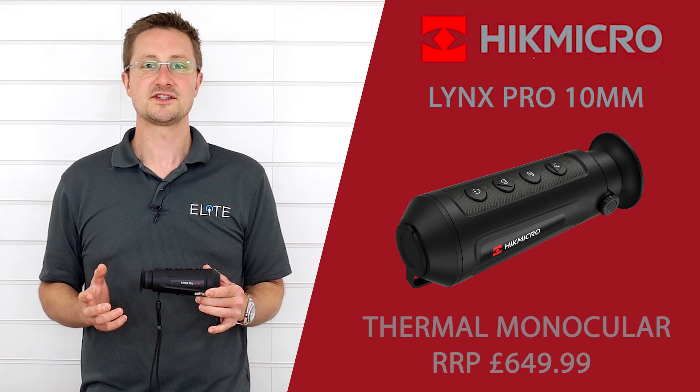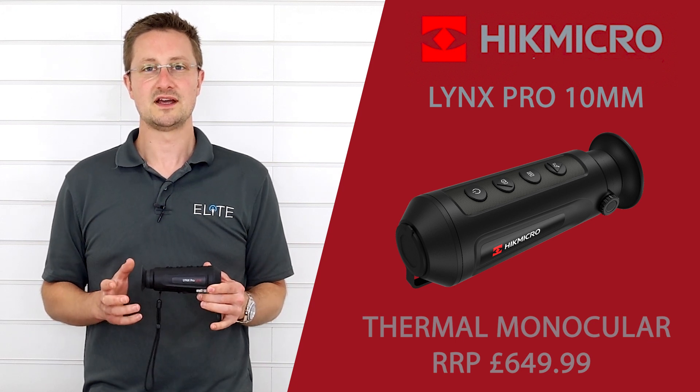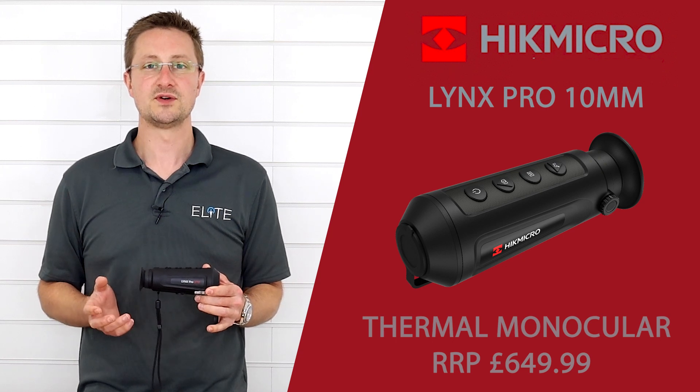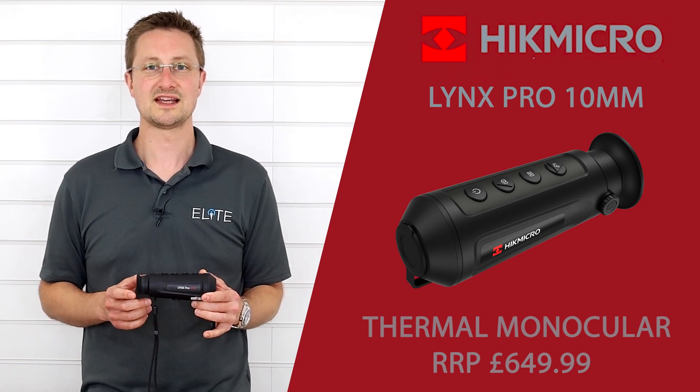So that was our quick introduction to the new 10mm Lynx Pro from Hike Micro. If you've got any questions or you'd like to place an order, please give us a call. Thanks very much for watching.